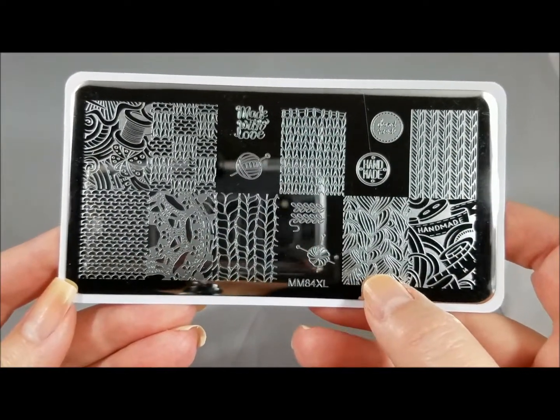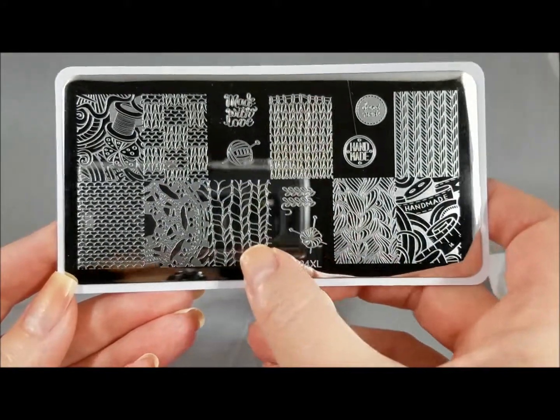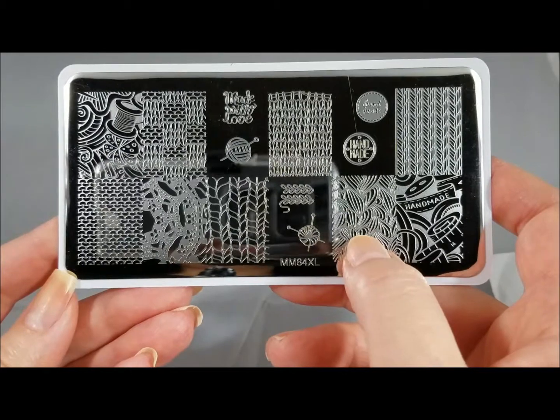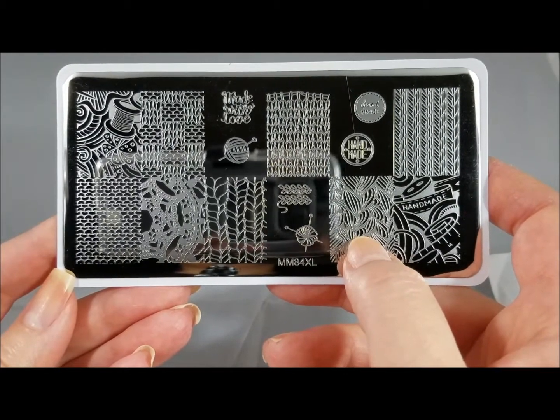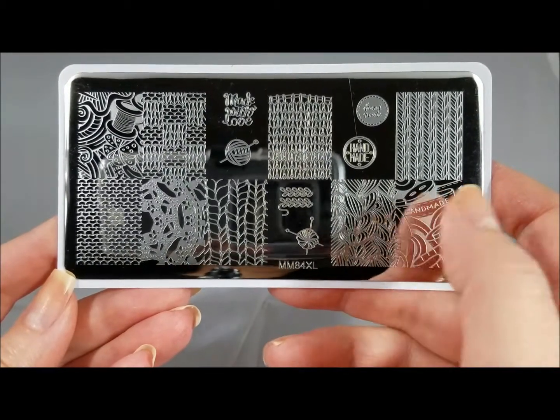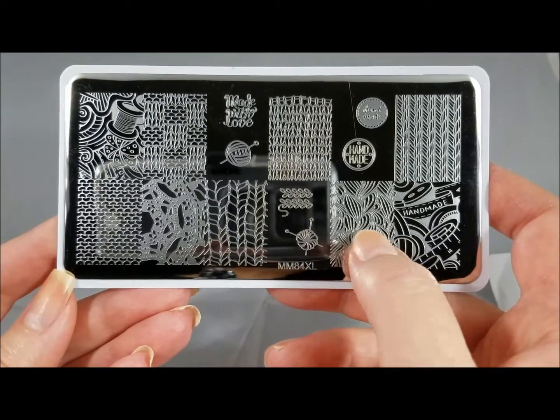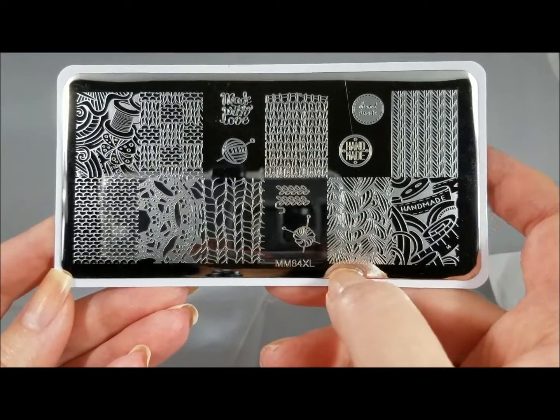And then look at this — this could be a sweater, but they could also be just beautiful texture that you could put anything on. You could put flowers on top of them, or just whatever. You can do them in all kinds of cool colors, and this is almost reminiscent of hearts to me. I love it.